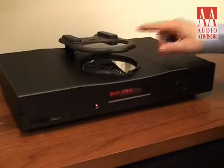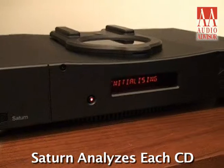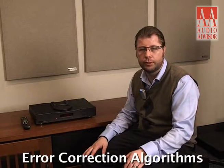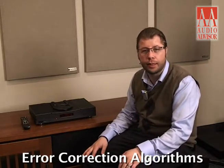Once you set down the lid, the CD player actually analyzes the disc, and it does it per CD each time that you put the CD in. It has a 30 megabyte buffer and it can apply different algorithms to each disc depending on what kind of scratches or errors it might have.